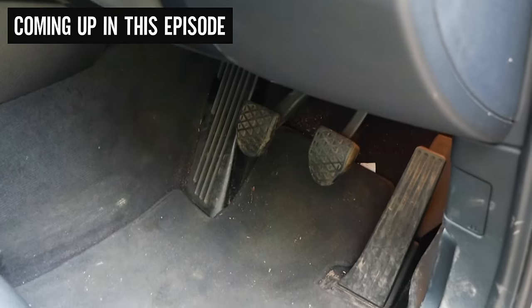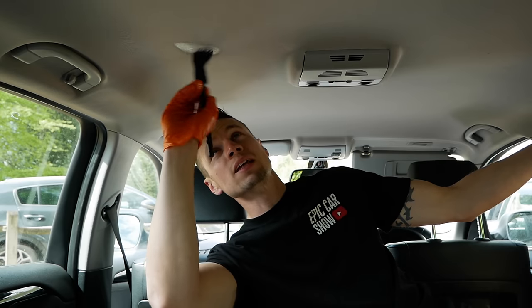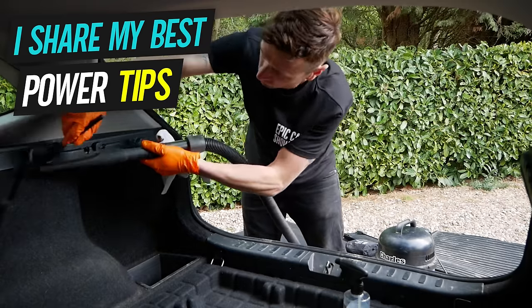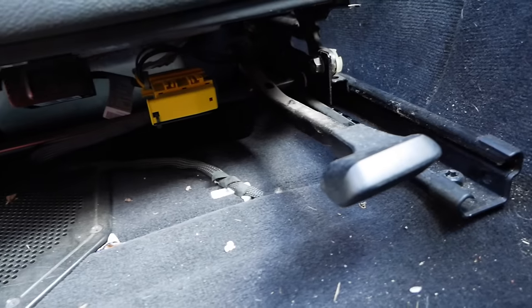Coming up in today's jam-packed episode I share my top tips for cleaning the interior of your car and I give away some of the biggest secrets from the trade to help you get the job done in the quickest time possible. So let's kick it off with step number one.